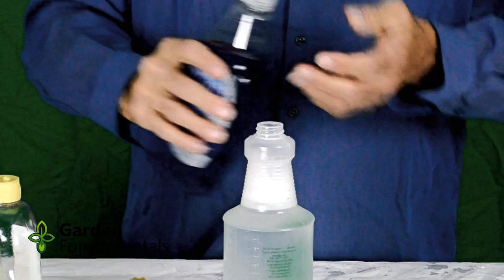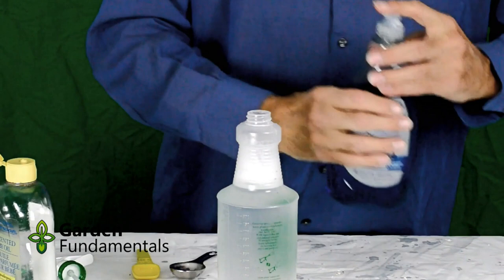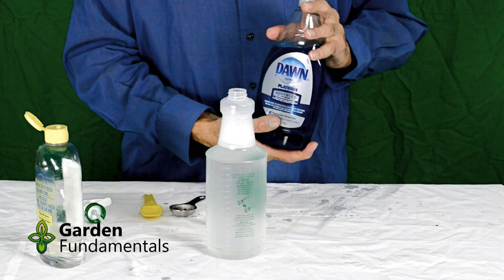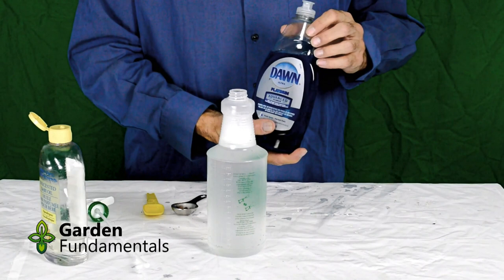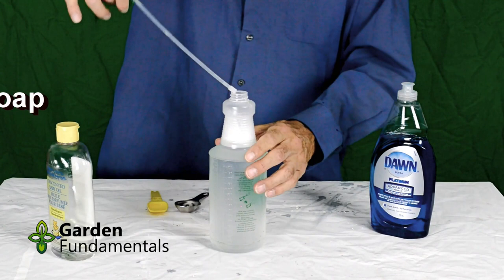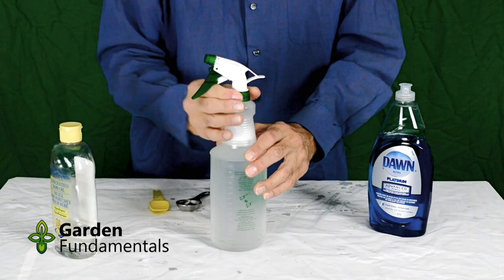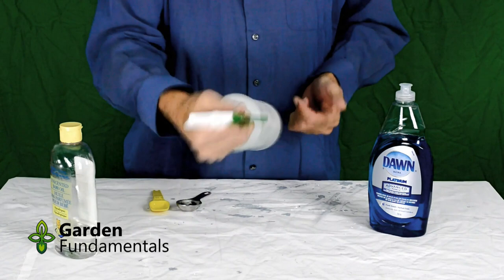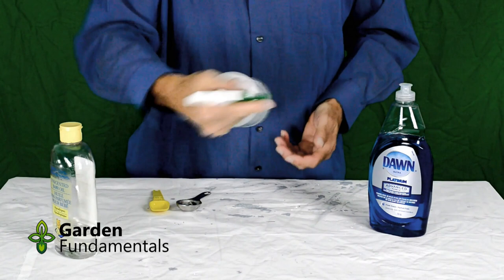That was the second tablespoon. Now I want just a drop or two of dish soap. It doesn't matter which brand you use — they're all good for this spray. Too much of this will harm your plants. Dish soap is really not great for spraying plants, although lots of people use it. A much better product would be insecticidal soap, but since most people don't have that at home, you can use dish soap. Close it up. The oil and water don't really mix too well, so you'll see the oil sitting on top. Give this a really good shake — the soap helps the two mix together. As you're spraying, every once in a while give it another shake just to make sure it stays in solution.